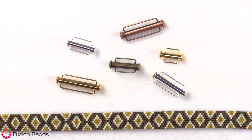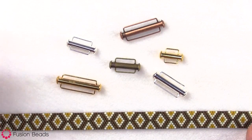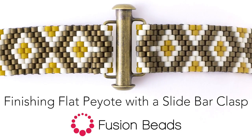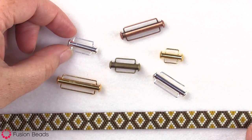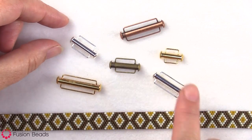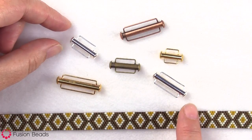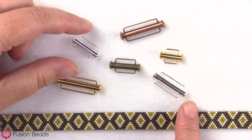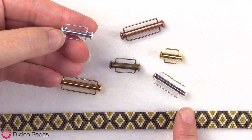Today, I'm gonna show you how to finish off a piece of flat peyote with one of our slide bar clasps. These clasps are our slide bar clasps, and the collection that you can see here is our base metal collection. These are all base metal, and they've been plated in silver, natural brass, antique copper, and gold. We also carry these in sterling silver as well.